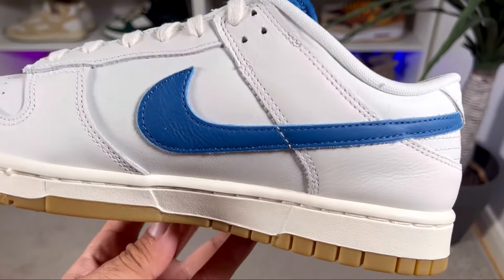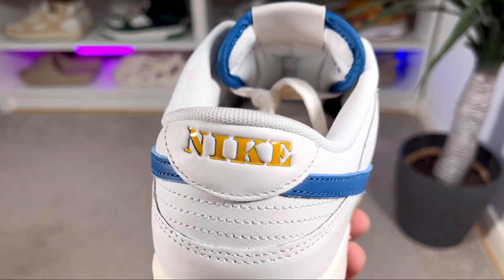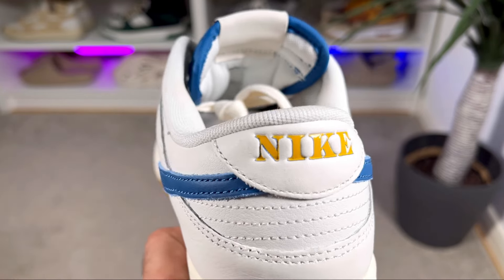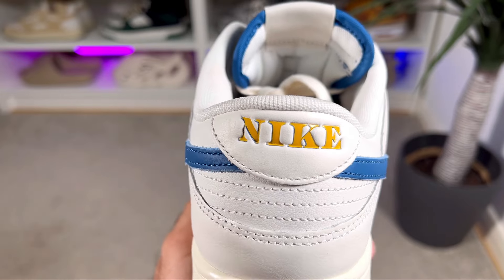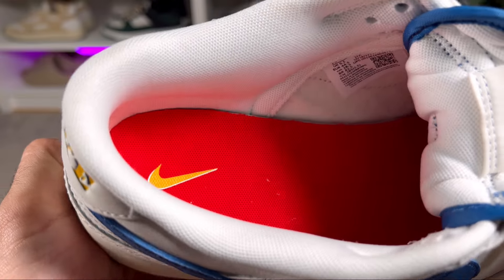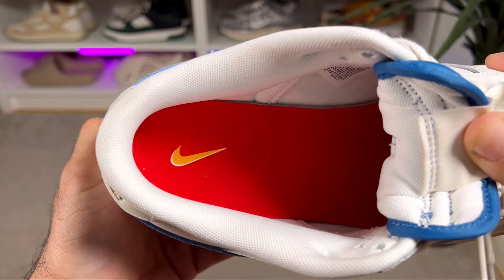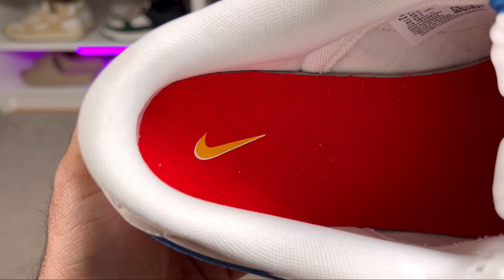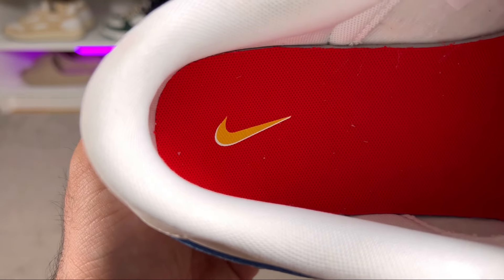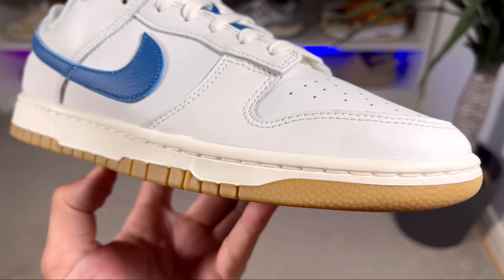The two Nike Swooshes join at the back where we have a nice white leather with the Nike lettering in yellow. Going inside the shoe, there's a white lining with a decent amount of padding. At the bottom we have a foam insole in this red color, and at the heel section we have the Nike Swoosh imprinted in yellow.